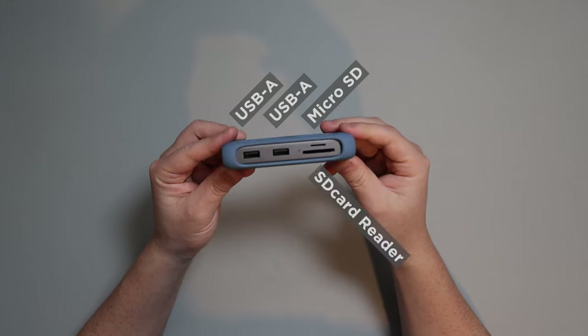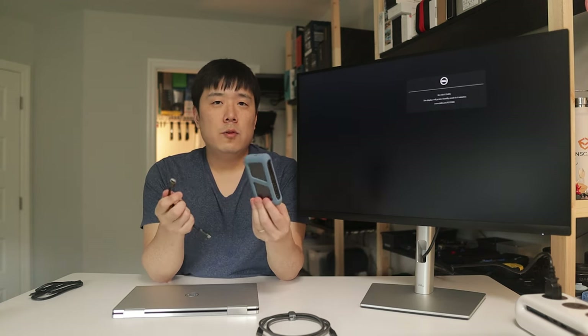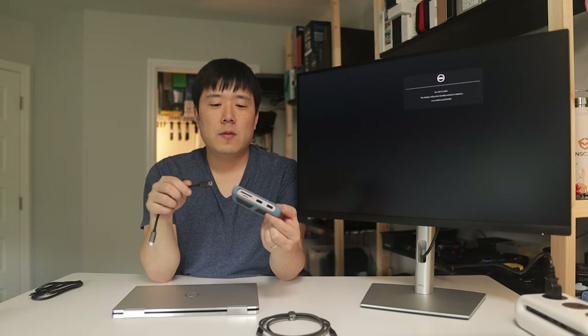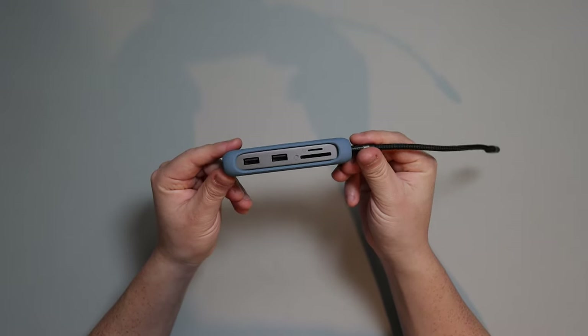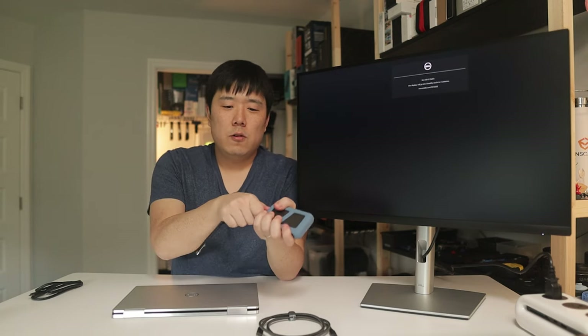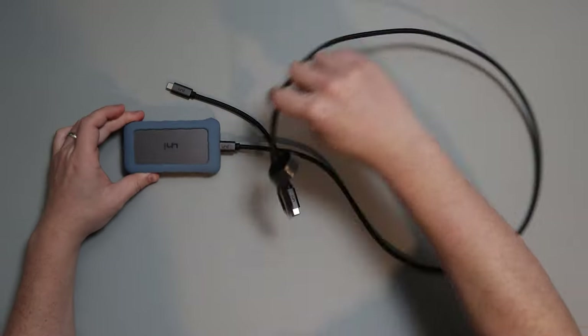The hub has a USB Type-A port, Ethernet port, HDMI port, USB Type-C port, two more USB Type-A ports, a micro SD card reader, and a full-size SD card reader. The best feature is the replaceable cable — many hubs have the cable permanently attached, but this one comes with a short USB-C to C cable and you can swap in a longer cable to reach further.